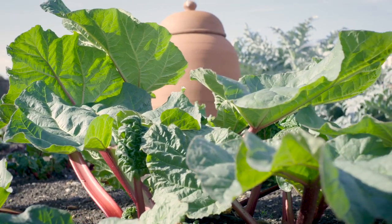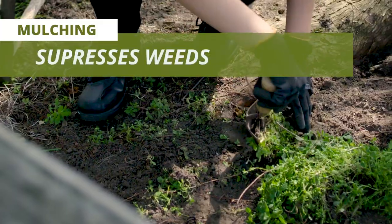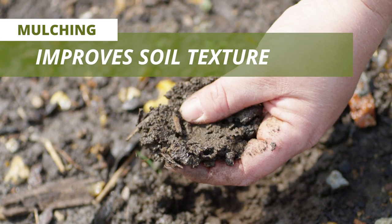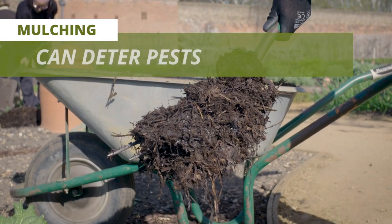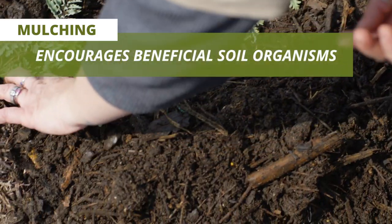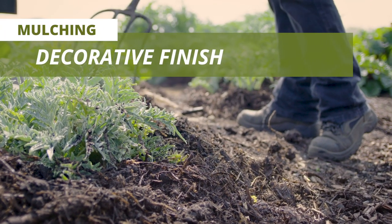There are many benefits of mulching. They help the soils retain moisture in the summer, they suppress weeds, improve the soil texture as a soil conditioner. They can deter some pests, protect plant roots from extreme temperatures, encourage beneficial soil organisms, and also give a lovely decorative finish.